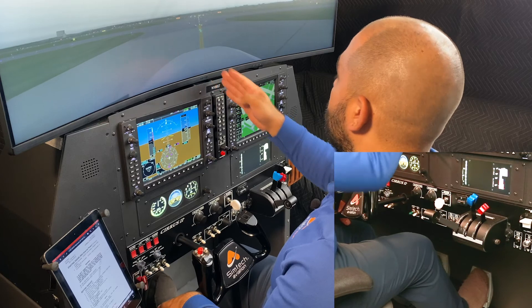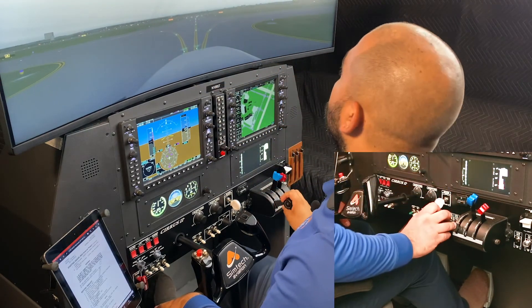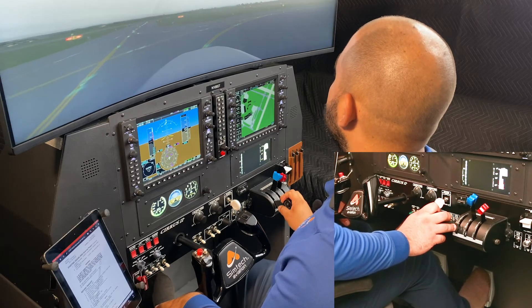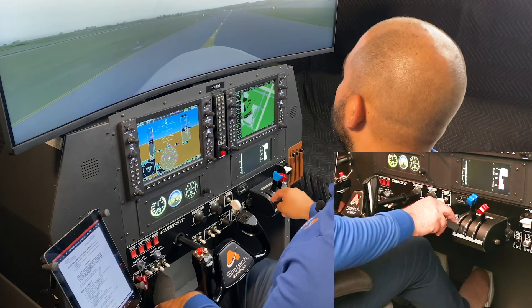Now we need to make a right turn. I will clear left, clear center, clear right, and I will add a little bit of power for the turn and press the bottom of the right pedal. Notice that I'm always trying to stay in the center of the line.